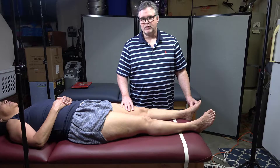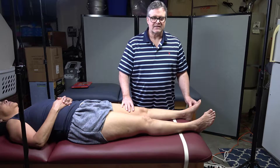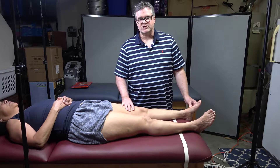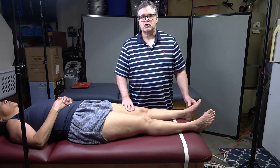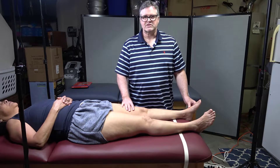The modified Perthes test I described in the lecture slides — I'm not going to demonstrate that, as it's pretty unlikely to show up anywhere. I do worry about that test because it pressurizes the deep system, and I worry it could actually cause a pulmonary embolism or encourage the thrombus to break loose. So I'm just demonstrating that one on the slides.